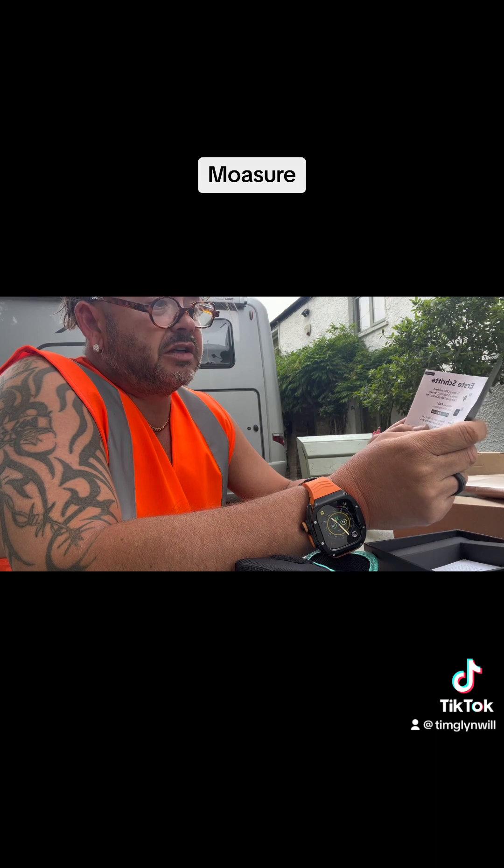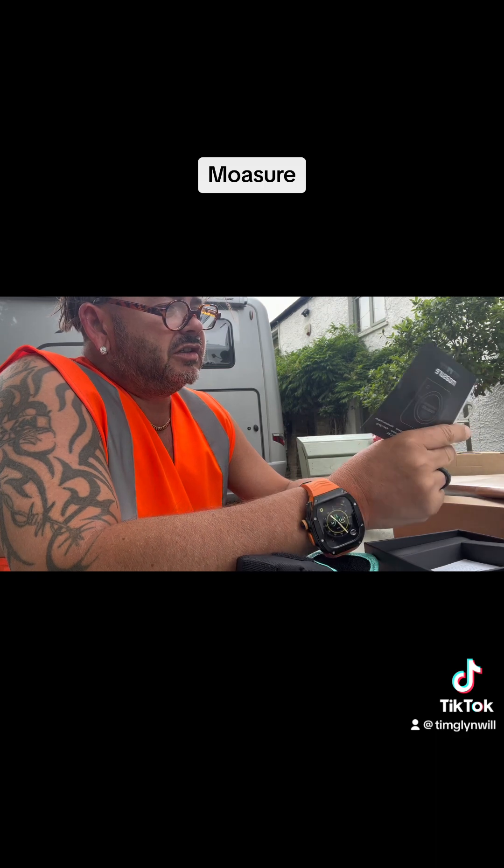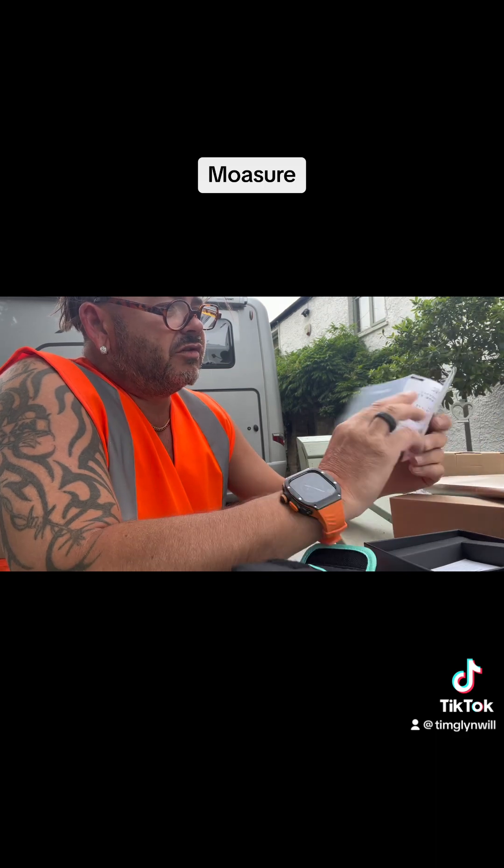So it's like 'measure' but 'Moesure.' And this is a pro model. Then you follow the app to set it all up by the instructions.